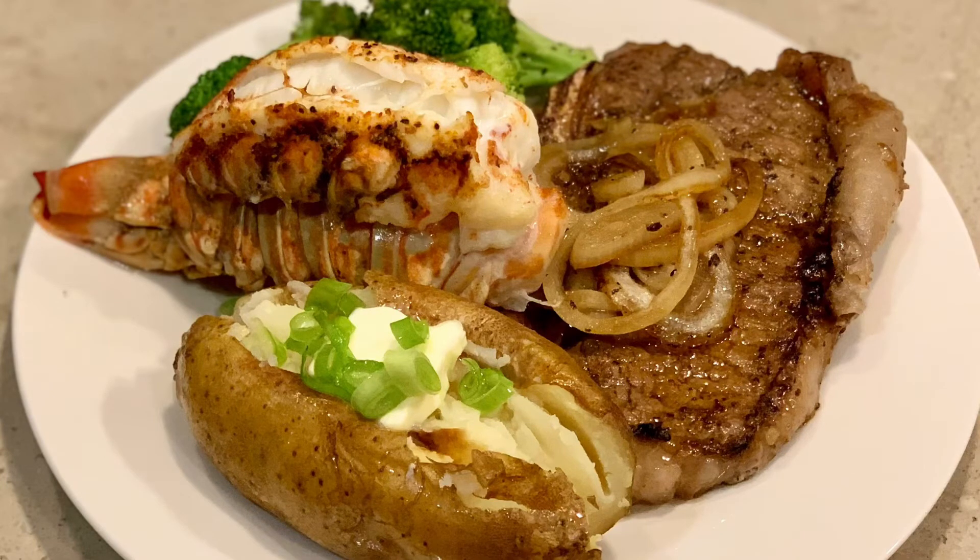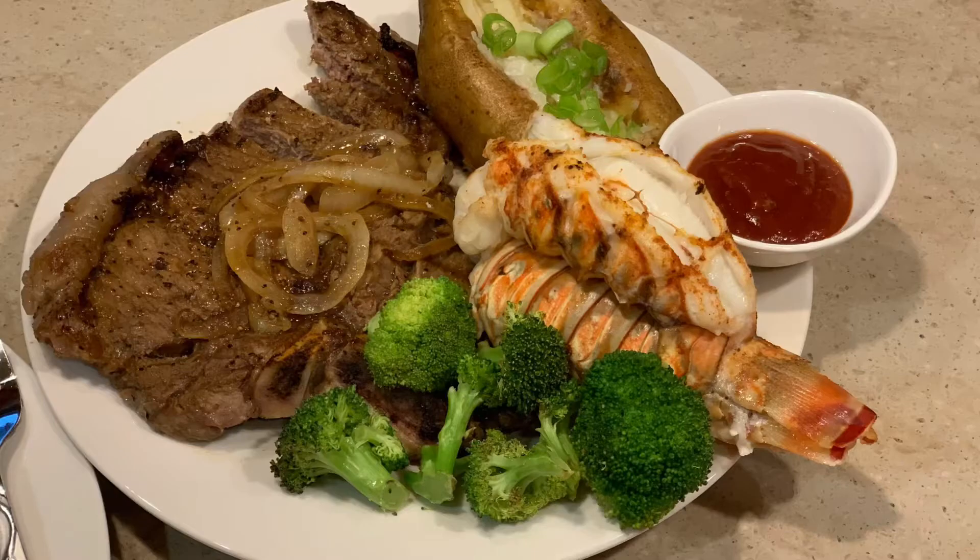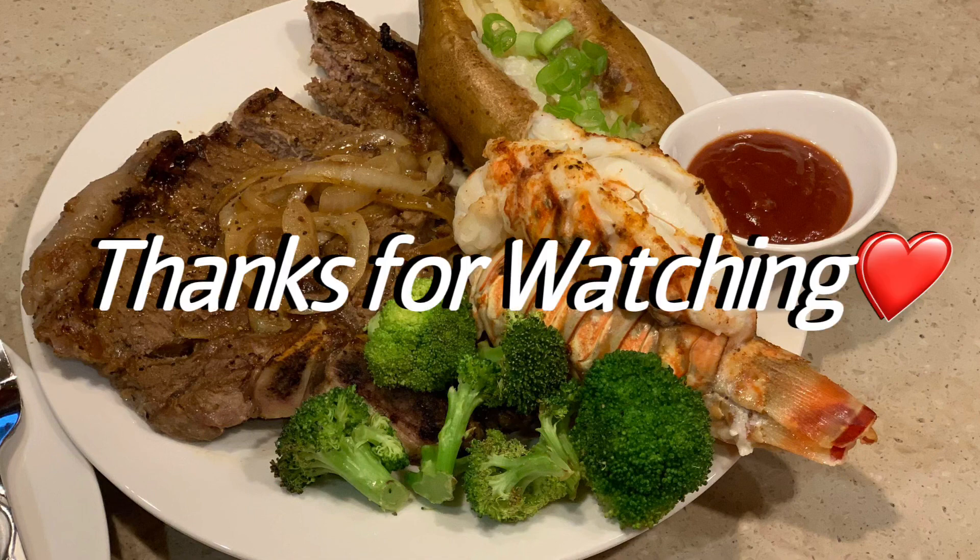If you want, you can cook yours a little bit longer, but I wouldn't suggest too much longer than that because it could start to get dry and tough. Right here I have it plated with some steak and a baked potato — this is how I presented it for my date night dinner. I'm probably going to do a separate video on the steak. If you enjoyed my video and you want to see more videos like this, please don't forget to like, share, and subscribe. Until next time, bye!